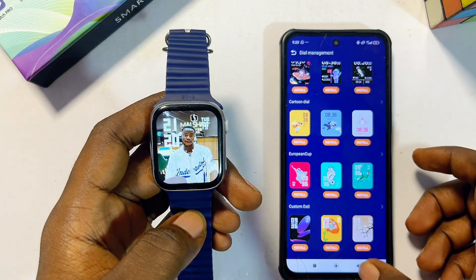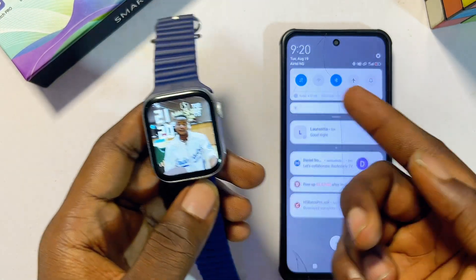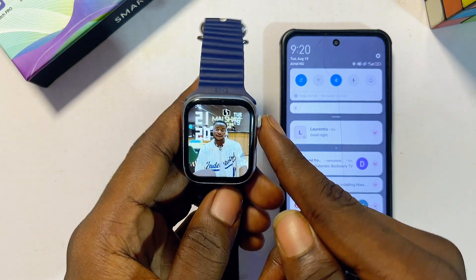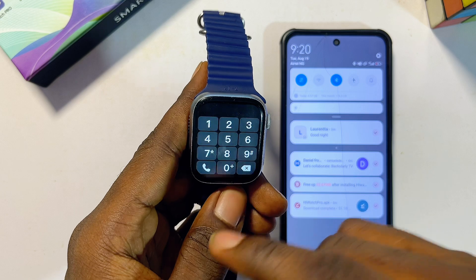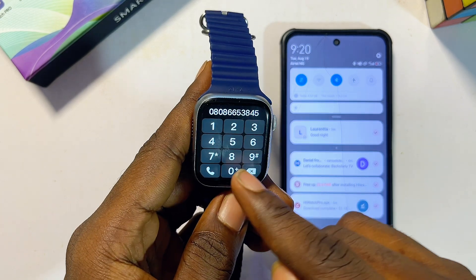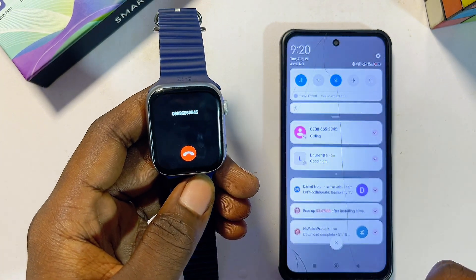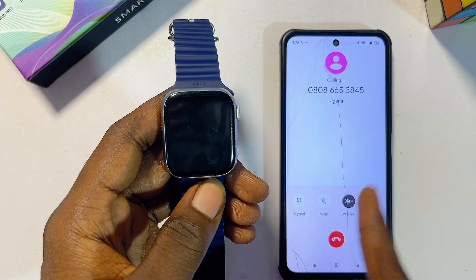Once the smartwatch is connected via the app and Bluetooth, you can make and receive calls from your T900 Ultra smartwatch. Click the call icon, dial the number, and hit the Send button — you'll see the call being made on your phone as well.